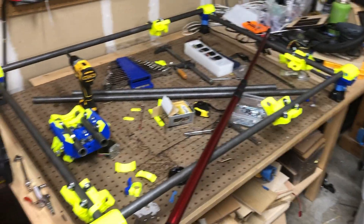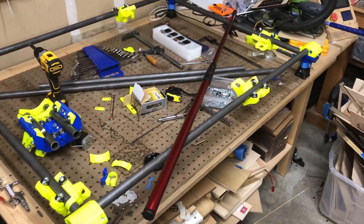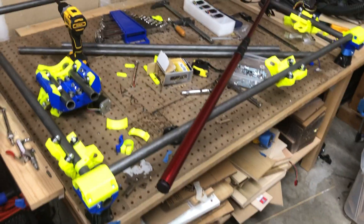Hi everyone. I am working on the MPCNC Primo and I am going to do the initial setup of squaring, and this is the approach I'm taking.